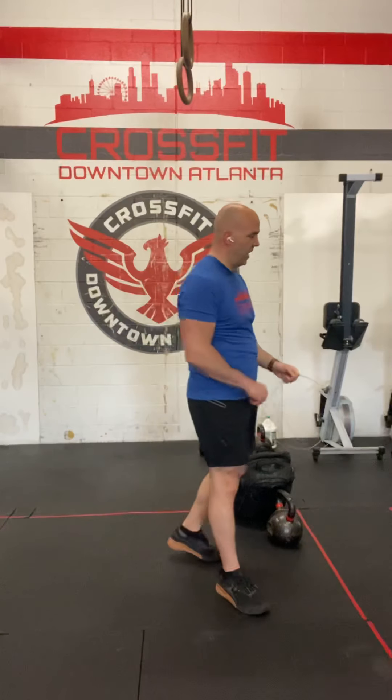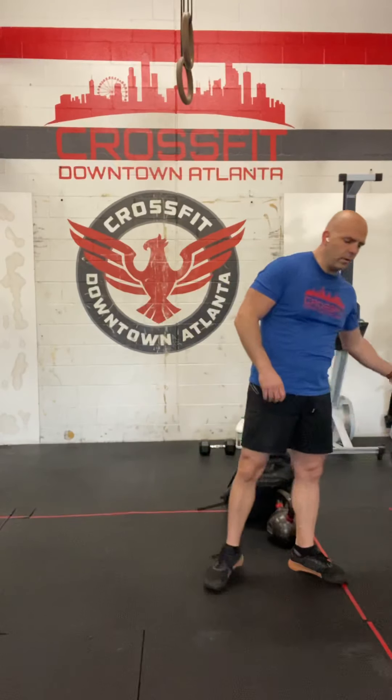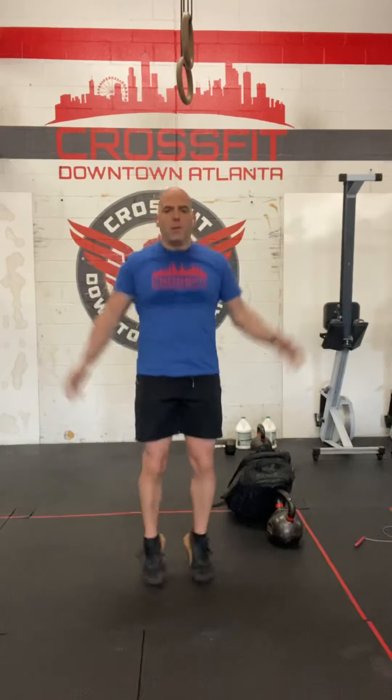That's our double under. The modification or alternative — if you can't jump hard in your apartment or wherever you are — is just a jumping jack. Heels under your hips, hands by your side: one, two, three, and so on.